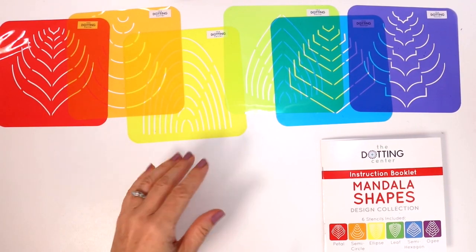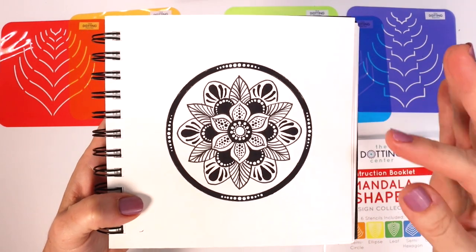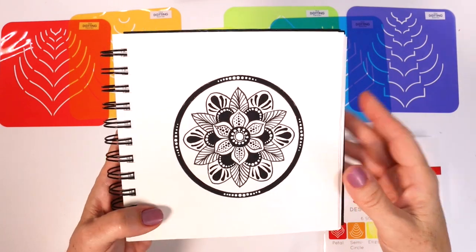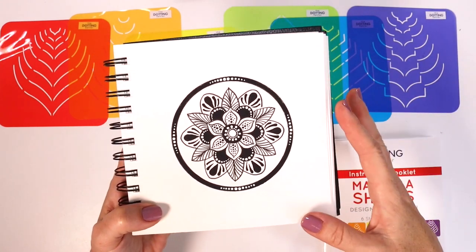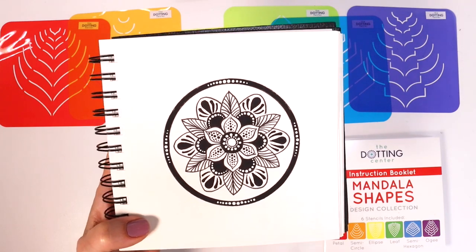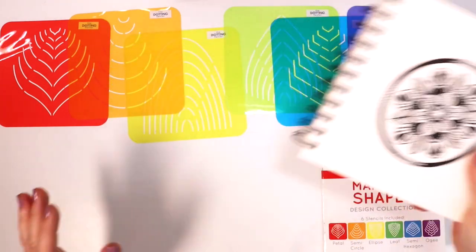So this is the new stencil collection — this is what I've been working on for the past year. The next video is going to be this: we are going to sketch out in our sketchbook this mandala. I'll show you from pencil sketch all the way to pen and ink. If you don't have a sketchbook, I highly recommend it. It's so fun and easy to create different mandalas, and it's just great to get some creativity in for the day. So that's next week — get your sketchbooks ready!